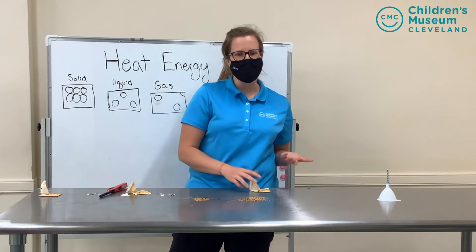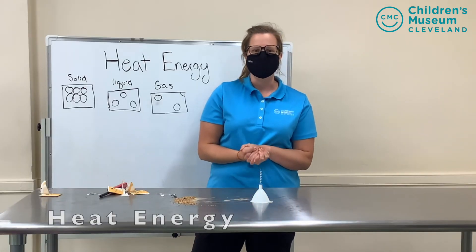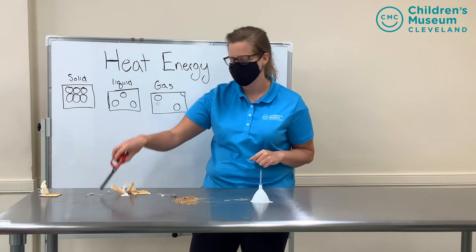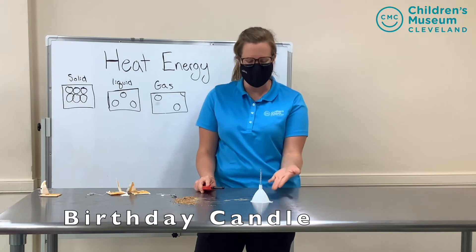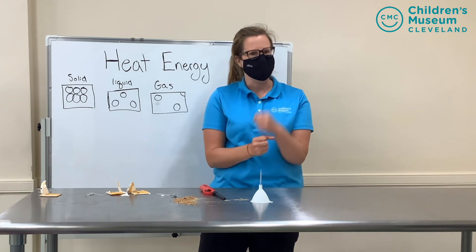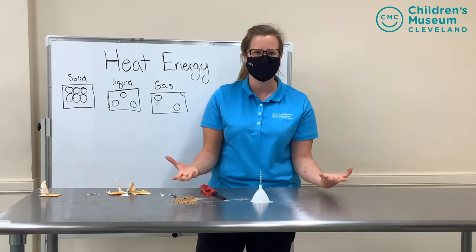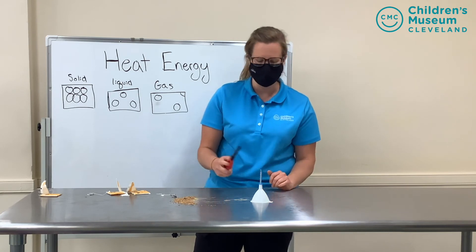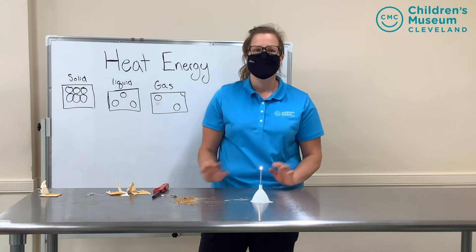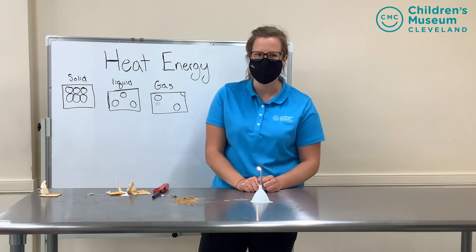Would you like to see one more heat energy experiment? Our next experiment is also going to use heat energy, so make sure that adult friend is still with you if you're trying this at home. Here I just have an ordinary birthday candle and I have it propped in the funnel. You can always stick a birthday candle in a styrofoam cup to hold it up, or if you have a bigger regular candle at home that works fine too — you just need a controlled flame. Your adult friend will help you light it, and your adult friend should do all of the steps of this next experiment while you safely stand by and watch.